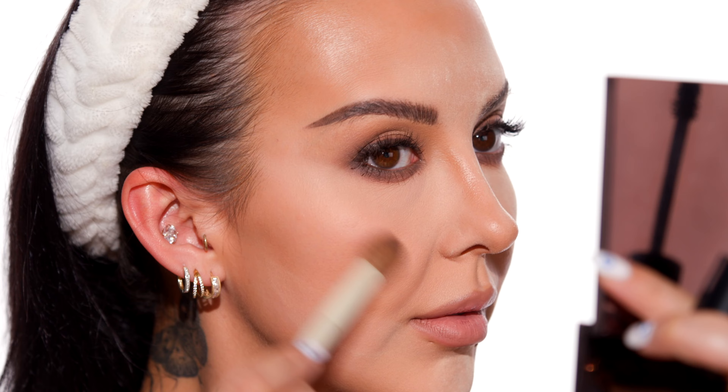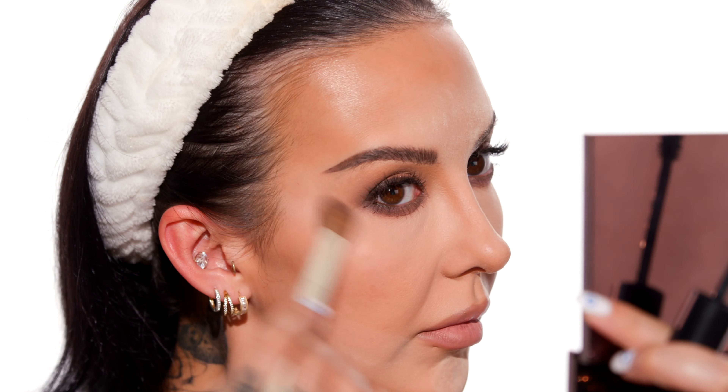I'm going to grab another Makeup by Arielle x Morphe brush, dip into the last bit of my loose powder from One Size, and use that to dust off the baking powder. The extra powder is going to help erase the fallout on my cheek. Make sure you dust off all your baking powder before you do your last coat of mascara, because the last thing you want is dusty lashes.